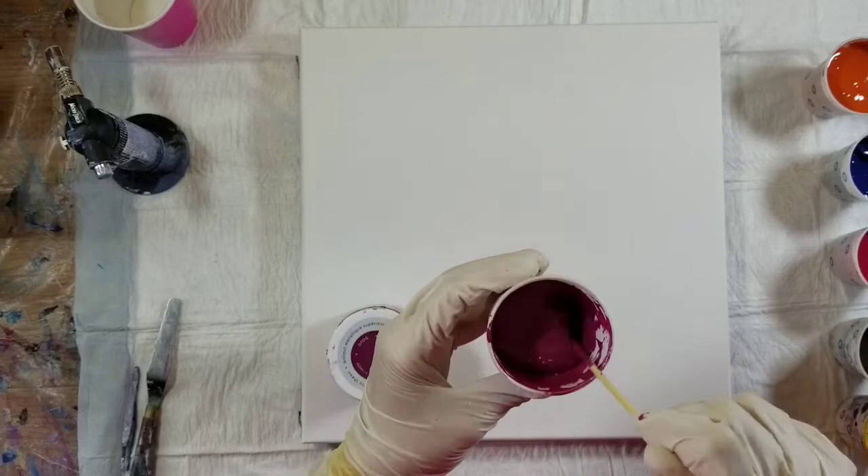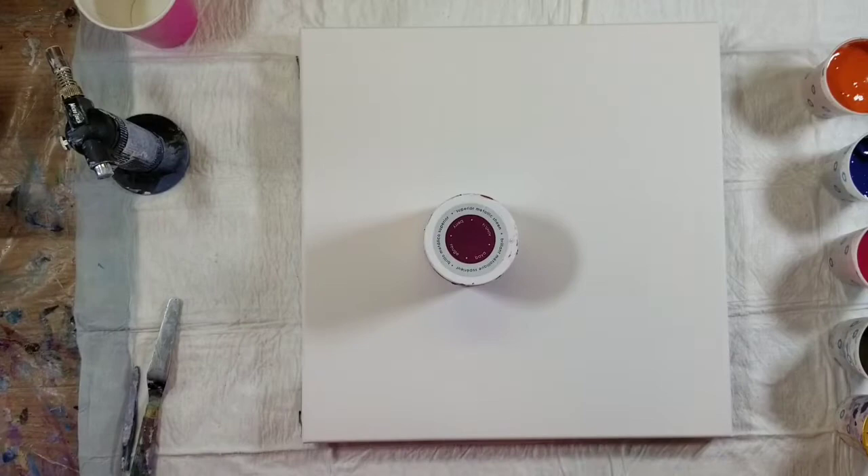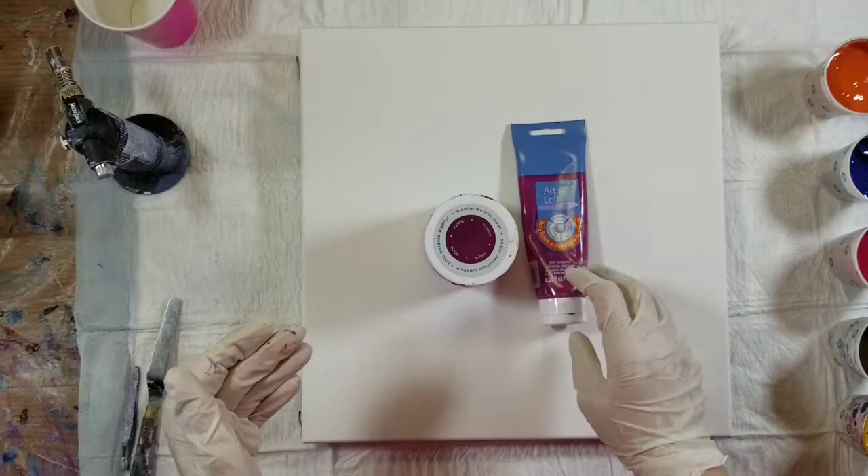My berry color — you can see it — this is the DecoArt Americana Decor Metallics in the color Berry. But it was too bright for this color palette; I needed to deepen it a little, so I added some of the Artist's Loft Deep Magenta to that color.